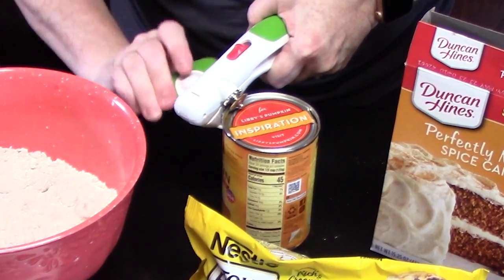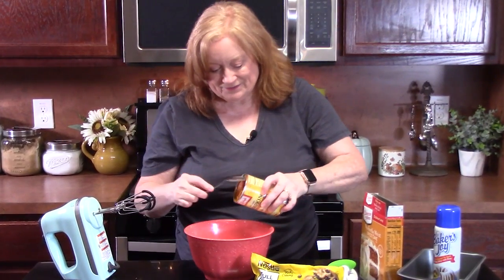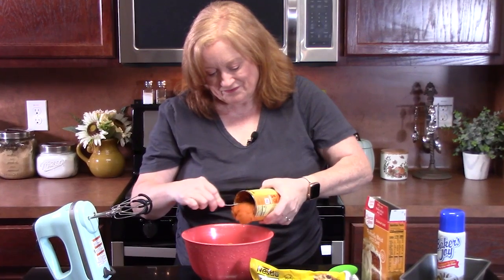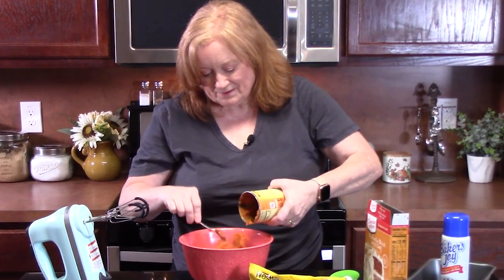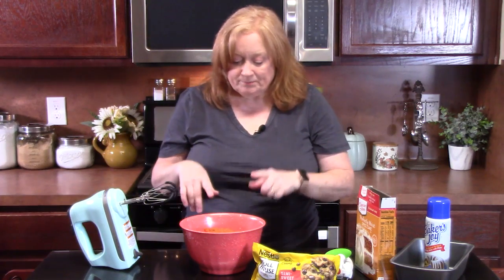Pumpkin is such a fall thing. We're going to add the whole can. We're going to take a hand mixer and blend this together until it's nice and combined. That's the only liquid in this bread. You've got to remember this is a bread and not a cake, so it's going to be a little more firm.